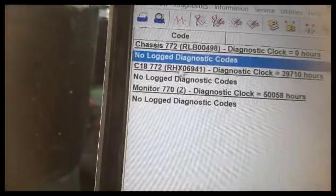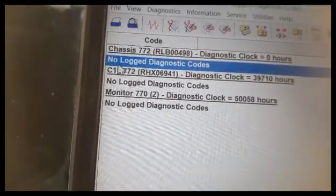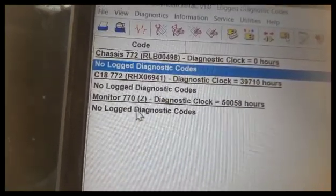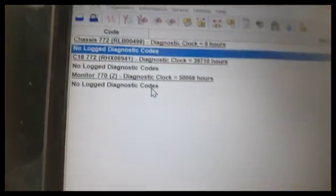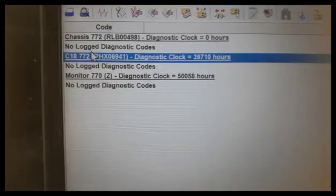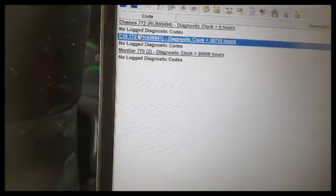Now ET is connected. I select chassis ECM. You can see: no logged diagnostic codes on chassis — no logged diagnostic codes. The monitoring system shows no logged diagnostic codes either, so all codes have gone. Now I start the machine. Machine has started — there is no code coming. My machine is working, which means my problem is resolved. Thanks for watching this video. Please don't forget to subscribe to my channel and share this video with your friends.